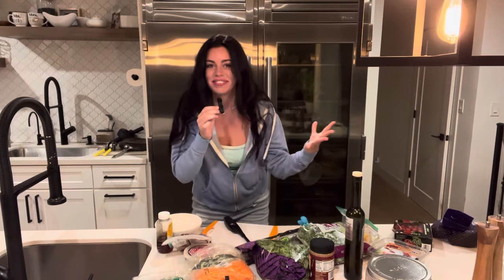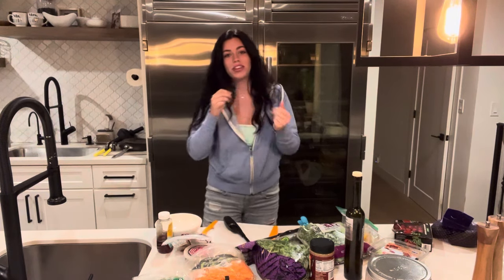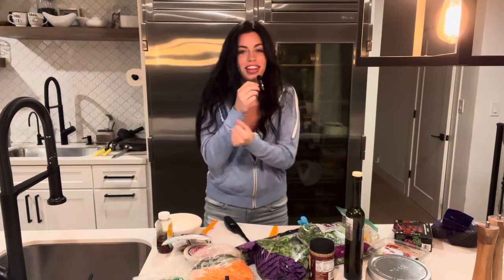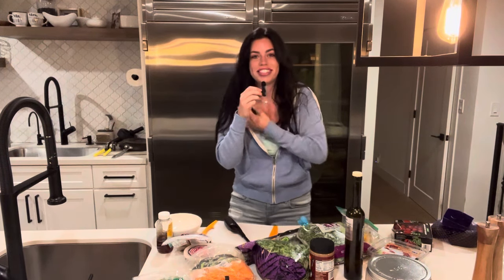What's up, guys? It's Milana. Welcome back to my channel, welcome to my kitchen. Jamie, shout out to you — I know you wanted a tutorial of my favorite salad. I'm actually going to show you guys how I make my favorite salad.